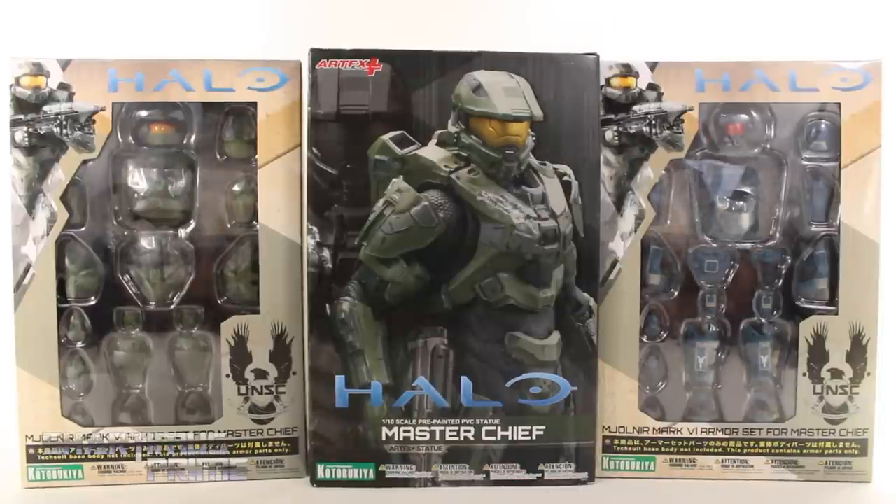What's up, you guys — Shardamist Prime here, doing another Kotobukiya statue review. This is my first review ever on Halo products. Big thanks to Kotobukiya for sending this out my way. If you want to see the latest from Kotobukiya, check the links below.